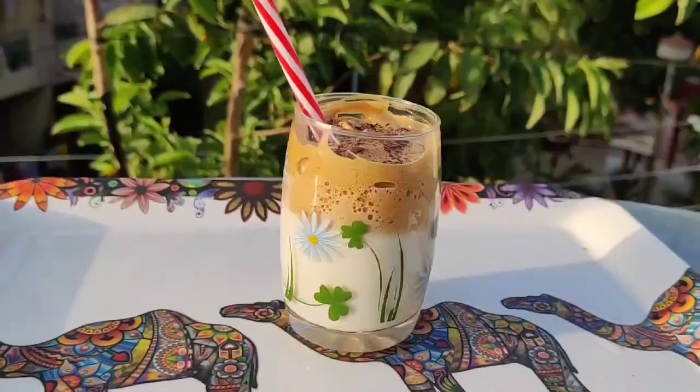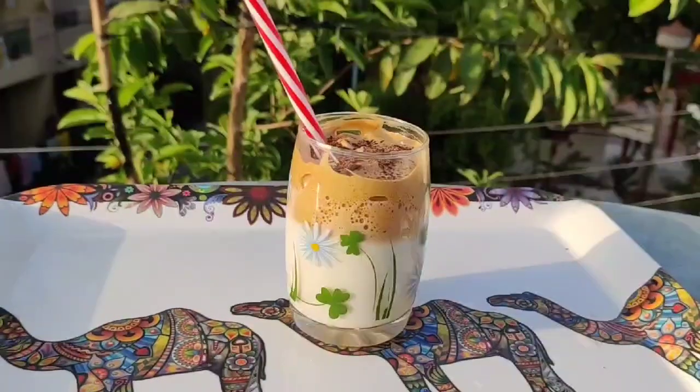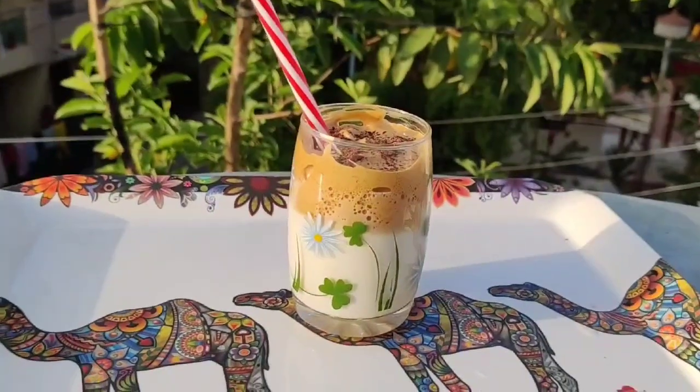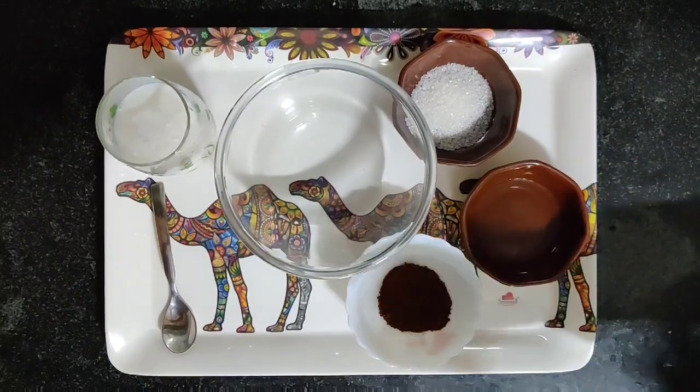Today's video is about the most trending coffee on the internet these days, which is the dalgona coffee. Watch the video, learn, enjoy, and yeah, click pictures!